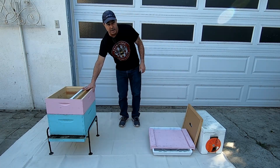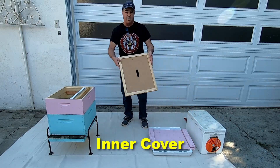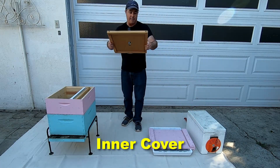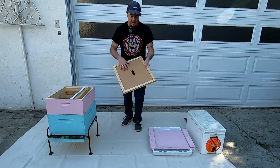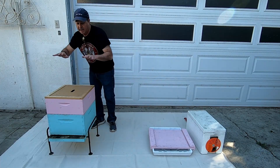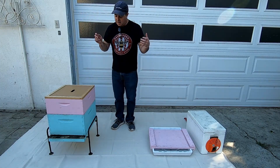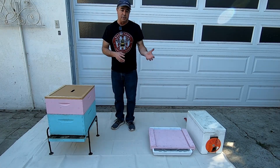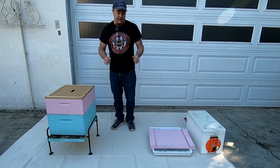Once you have all the frames you want in your boxes, you're probably going to want to put in an inner cover. This is a very shallow frame of wood with a cover on it — typically there's a hole in the center of it. This inner cover goes on top of the boxes and helps close out the hive. It's more for people who do backyard beekeeping than commercial beekeepers, but everyone does it differently.